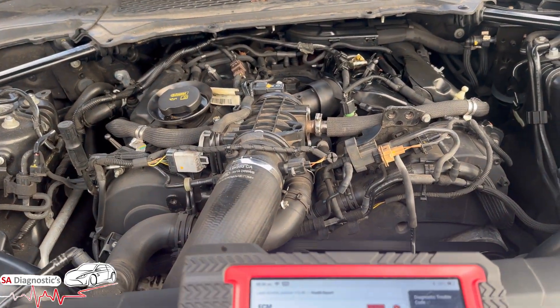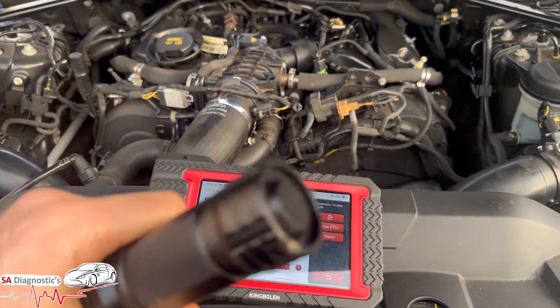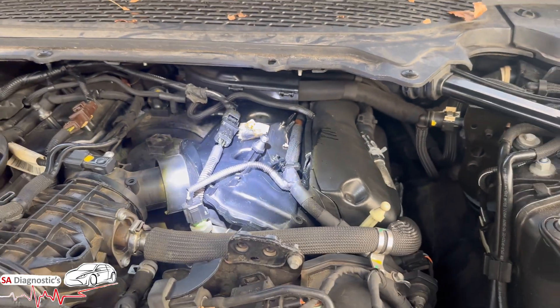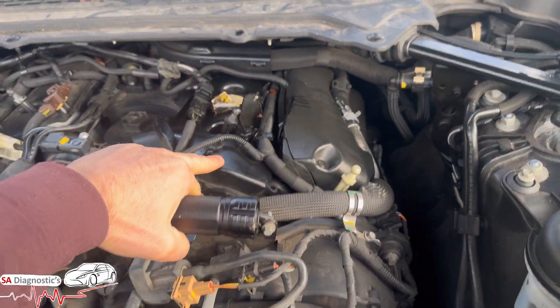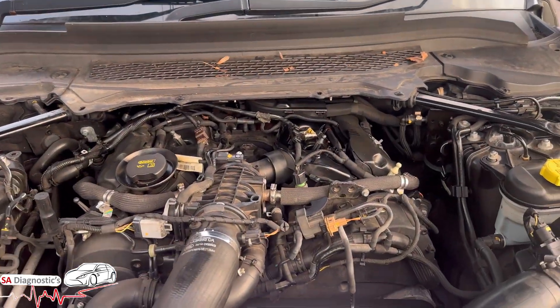What that means is the manifold pressure sensor is detecting a leak in terms of air. Luckily in this case it's giving it away — as you can see there is a lot of oil leak right here, and that is a common spot.